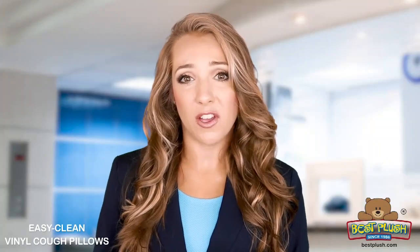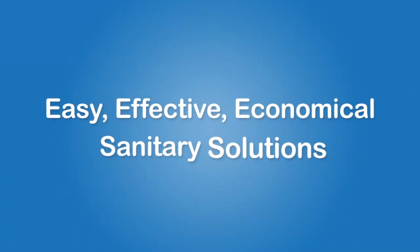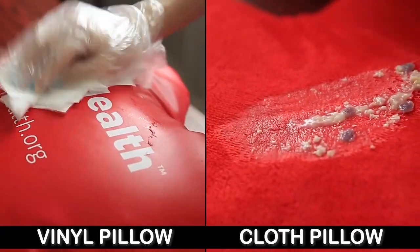Even worse, the fiberfill filling gets clumped in the second or third wash, and clumped pillows are bad. Our vinyl pillow offers easy, effective, and economical sanitary solutions that a cloth pillow can't match.